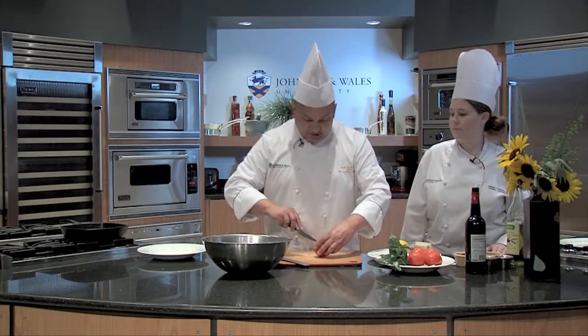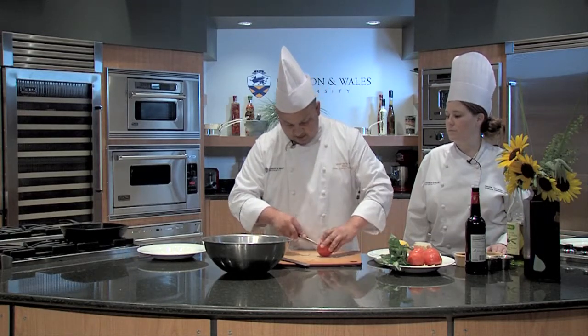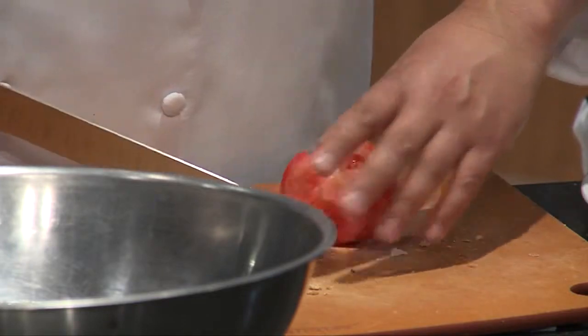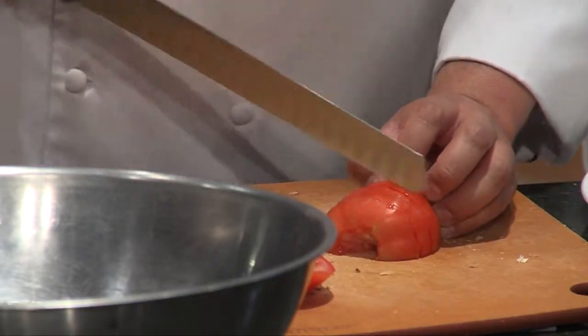We'll take some tomatoes. You can be as hardcore as you want — you can peel them and seed them and do all that stuff. For me, I want it to be juicy. I want the bread to soak up all the great flavor of the summer tomatoes.